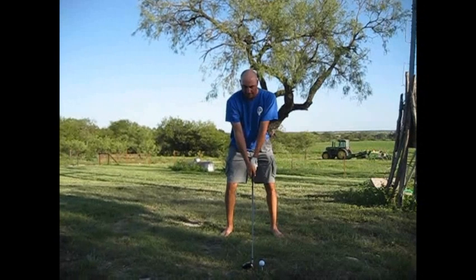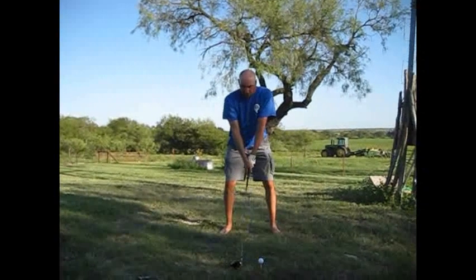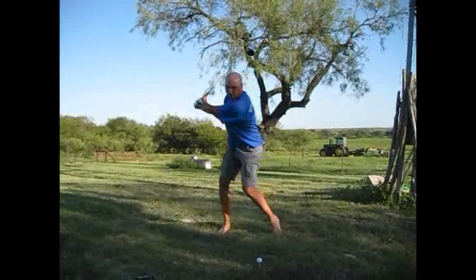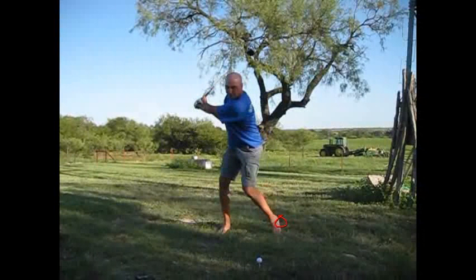What I'd like to see you do is not have so much activity going on in your lower body. You're getting a little bit of movement there — you don't need all that much. That left foot is completely off the ground, which you can have it off a little bit, but that's too much.